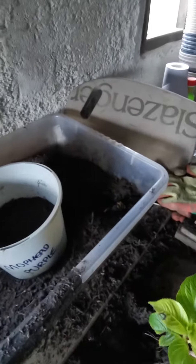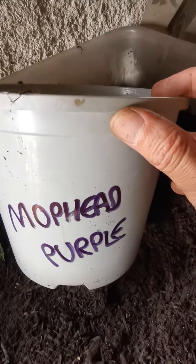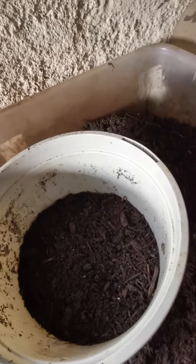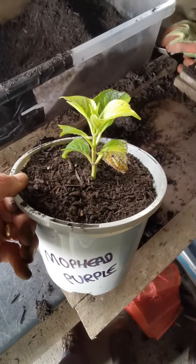It's time to repot it. So, nice big pot — mark it so we know what it is. This is a mop head purple. Compost in the bottom, then put the plant in and compost around it. So there we are, potted.